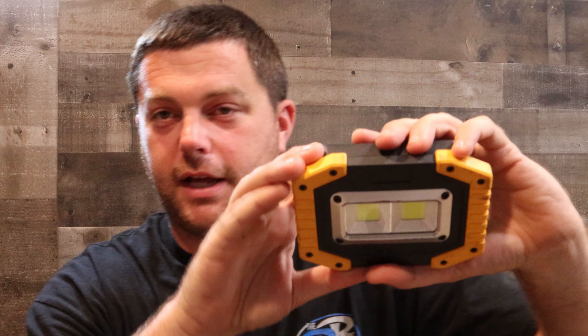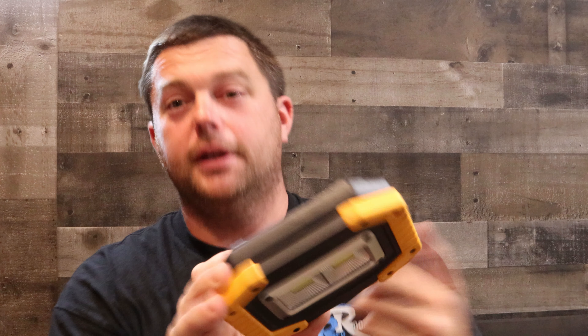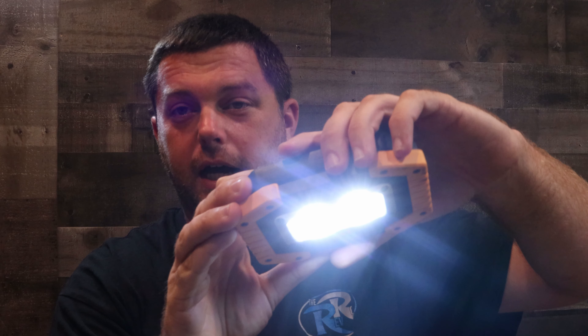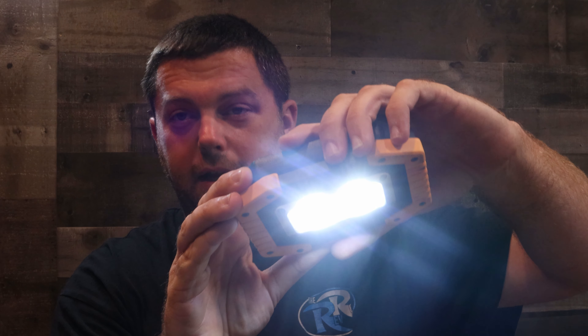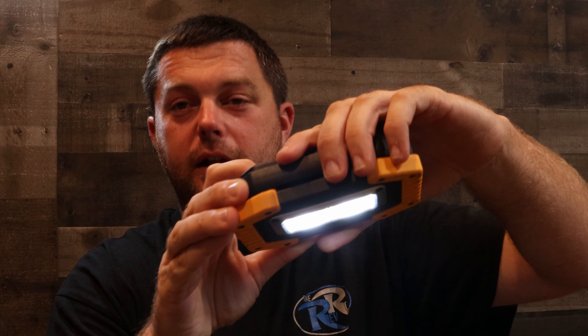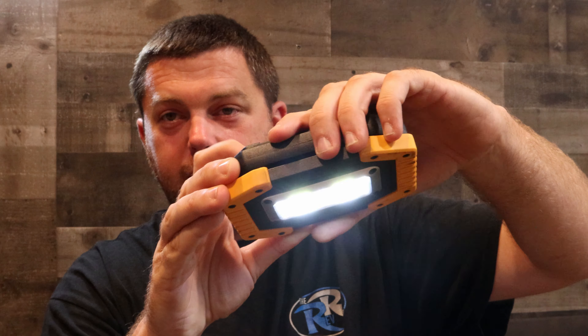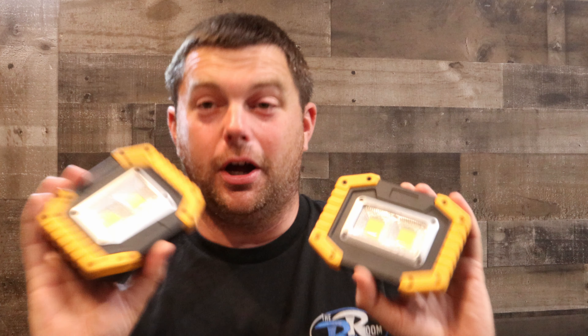Let's turn it on — I'm not going to shine this directly at the camera or you'll be blind. Right there we've got a high setting. Hit it again and we've got a low setting. Hit it once more and we have the SOS flashing setting.